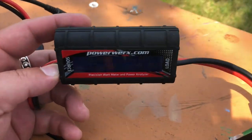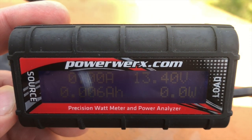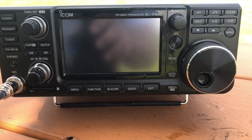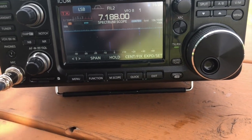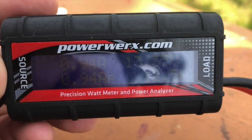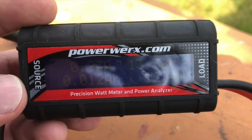So everything is off right now — not sure we can see that — 13.4 volts there. Fully charged. So now I'm going to turn the radio on. The display brightness is at 100%, RF power is at 90%, that's where I'm going to run it. Looking at the meter again, I know that's pretty crappy to see, but we're drawing 0.94 amps and with the load we're at 13.36 volts or so. And obviously we've pulled zero amp hours so far.